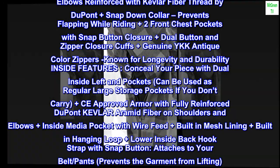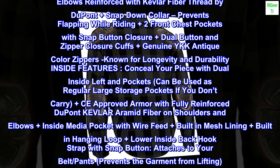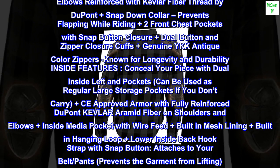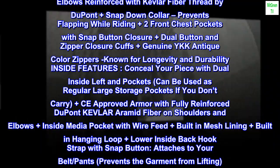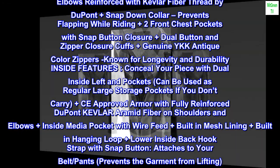Conceal your piece with dual inside left and right pockets — can be used as regular large storage pockets if you don't carry. Plus CE approved armor with fully reinforced DuPont Kevlar aramid fiber on shoulders and elbows, plus inside media pocket with wire feed, plus built-in mesh lining, plus built-in hanging loop, plus lower inside back hook strap with snap button — attaches to your belt or pants to prevent the garment from lifting.